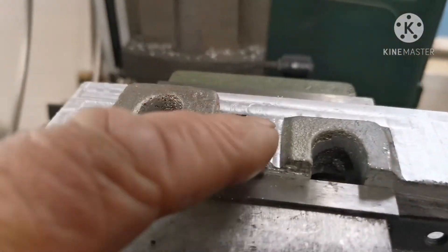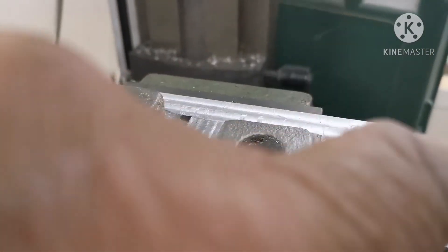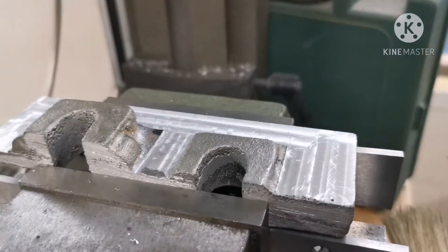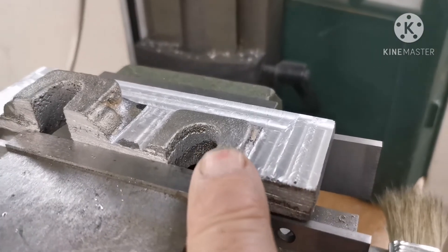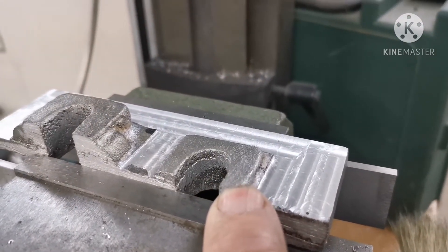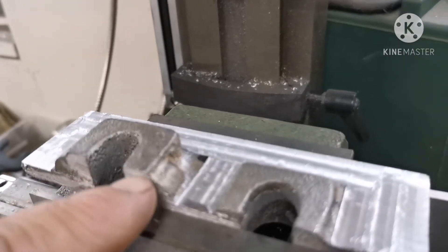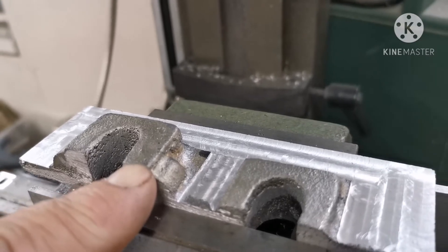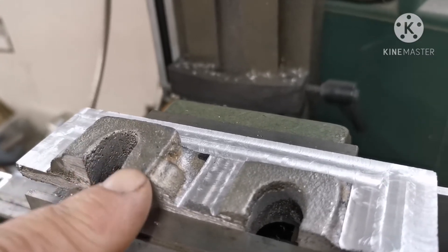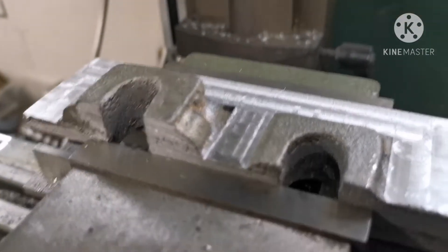I've cleaned up this face — the top of this one here. That face has to be one eighth of an inch, so I know I have to take 1/32 off of there, and this one here needs to be 13/32, so I have to take about 2/32 — a sixteenth — off of there. That's the next job.